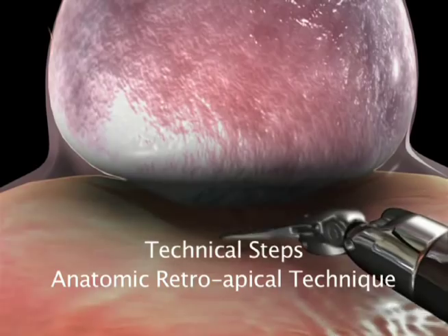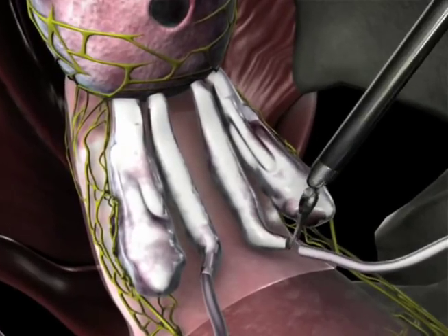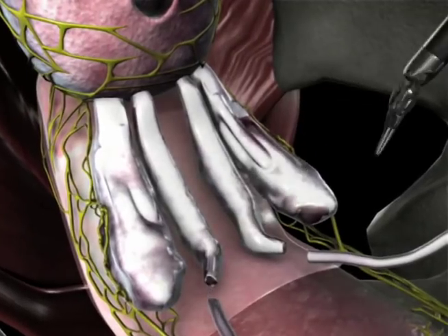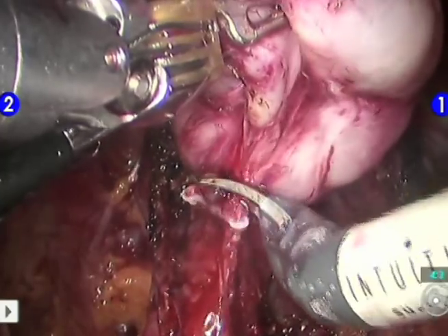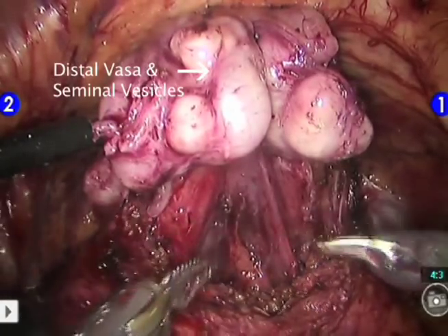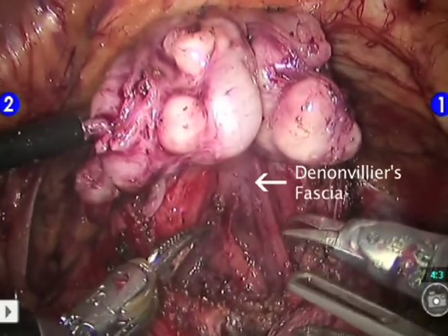Technical steps of the anatomic retroapical technique: Following transection of the bladder neck, we identify the vas deferens and seminal vesicles. We mobilize the vas deferens and clip the proximal end behind the trigone. The distal vasa are grasped by the left side assistant and pulled anteriorly, tenting Denonvilliers' fascia.